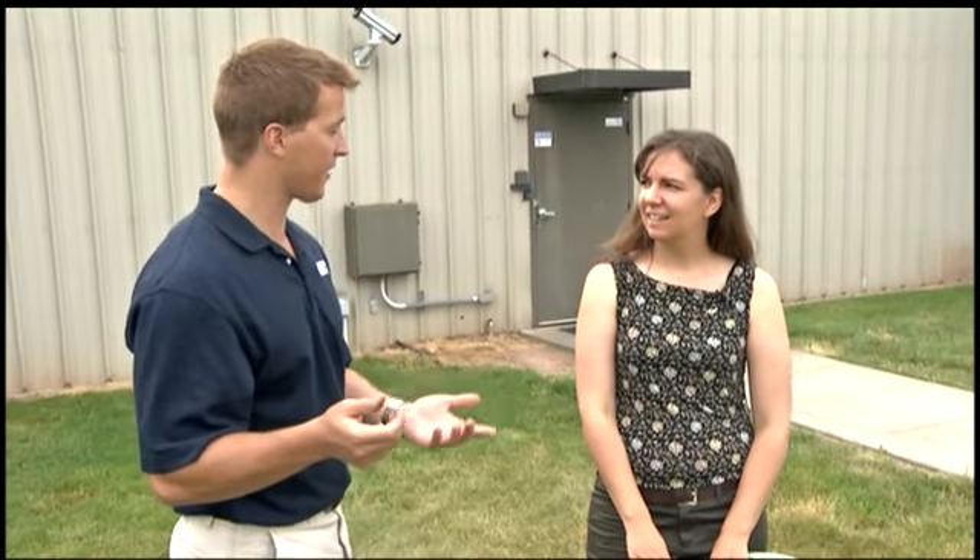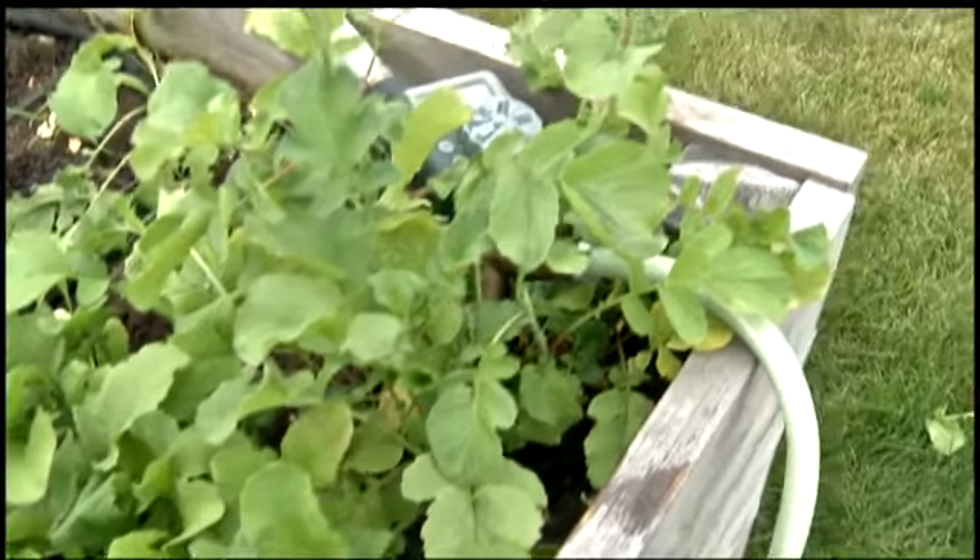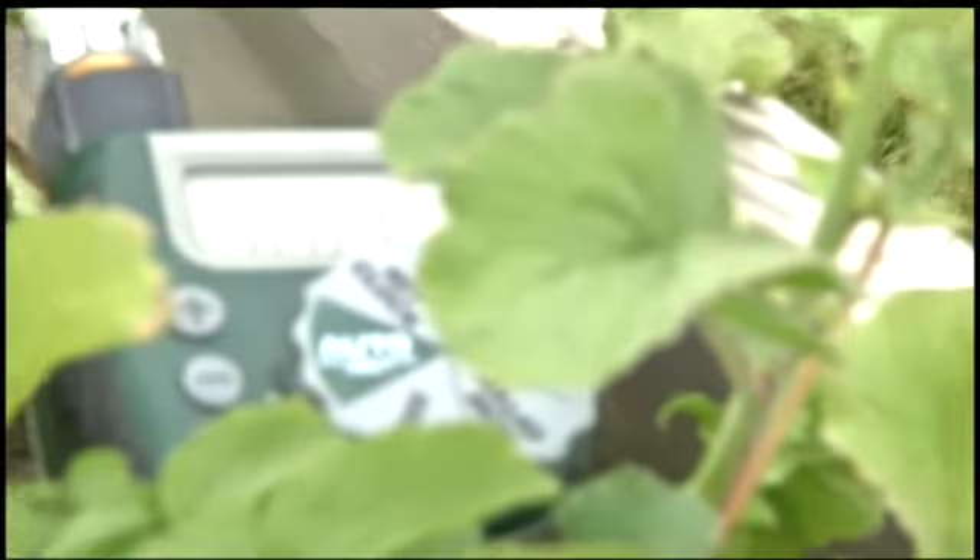We're outside here for Growing Healthy. We've had a couple different dry spells with our weather on and off. So what we have here is a soaker hose system set up on an automated timer, and this is providing a nice, slow release of water.